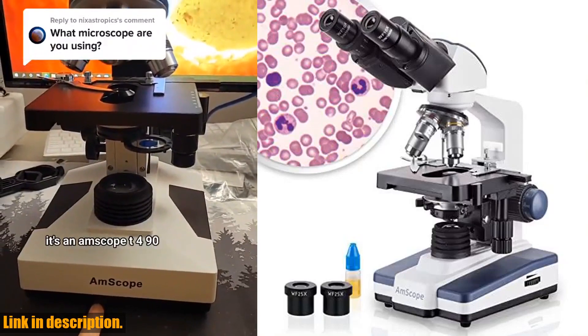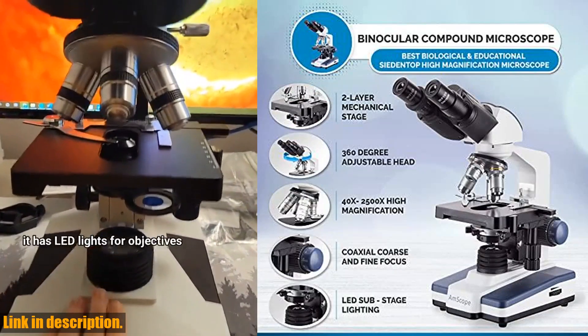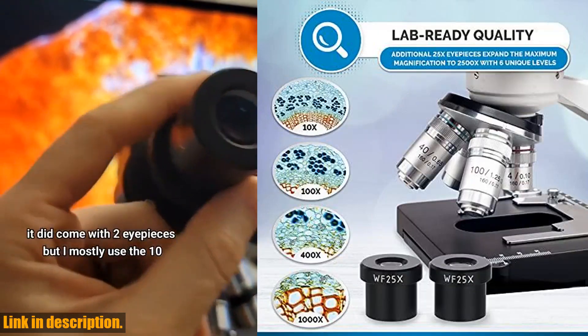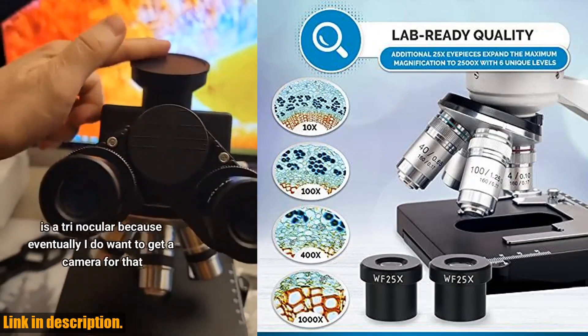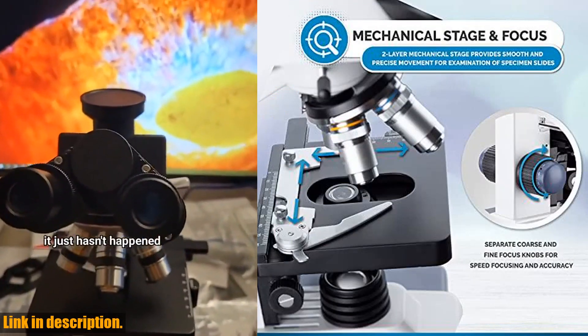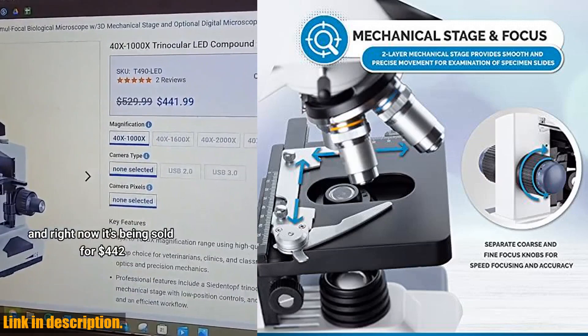Six widefield magnification settings — 40x, 100x, 250x, 400x, 1000x, and 2500x — provide ample versatility for various applications. If you're serious about your studies or research, this professional-grade microscope is a must-have.